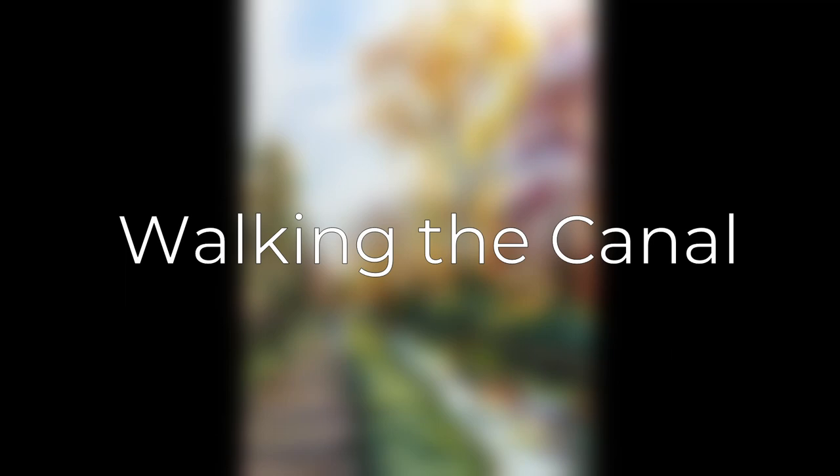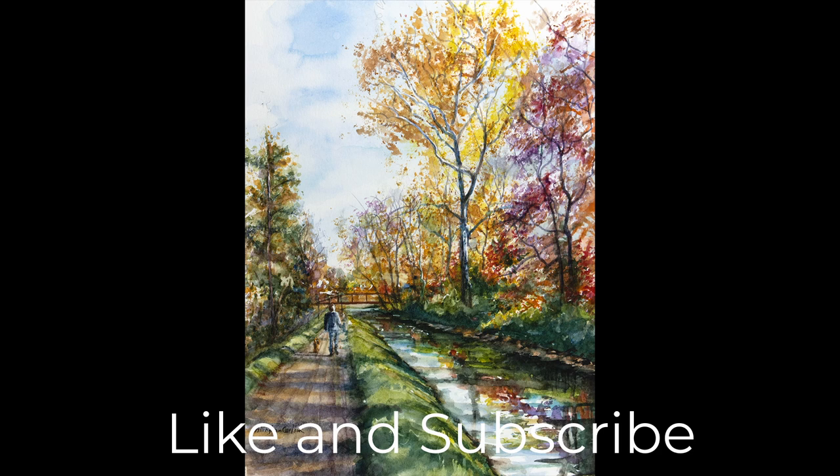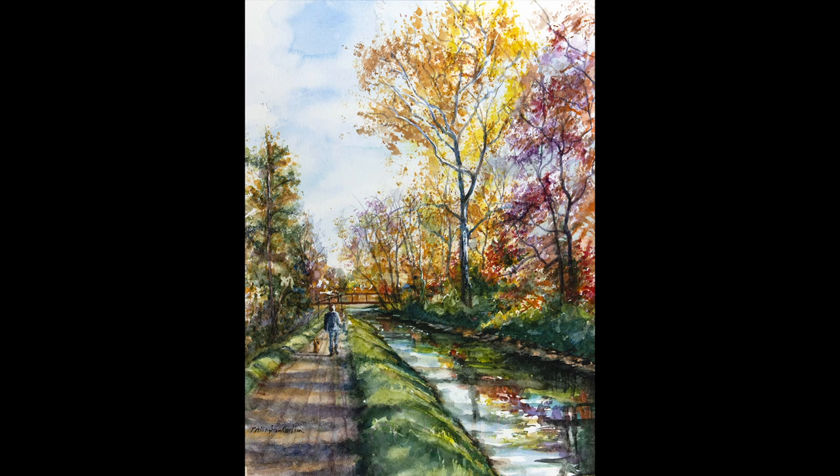The Delaware River was used for shipping and moving products for many, many years. It was deep dug trenches that filled in with water from the river, which was quite close and adjoining. Then barges were placed on these canals and towed along by mules. It's a beautiful historical area and now parkland where people can walk, ride bikes, ride horses, take a stroll.